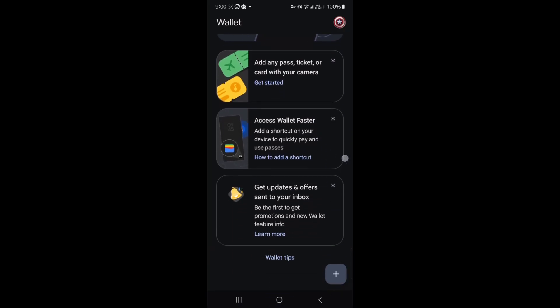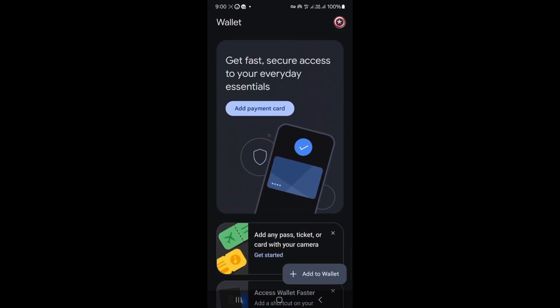First, make sure both phones have the Google Pay app installed. You can download it from the Google Play Store or App Store.